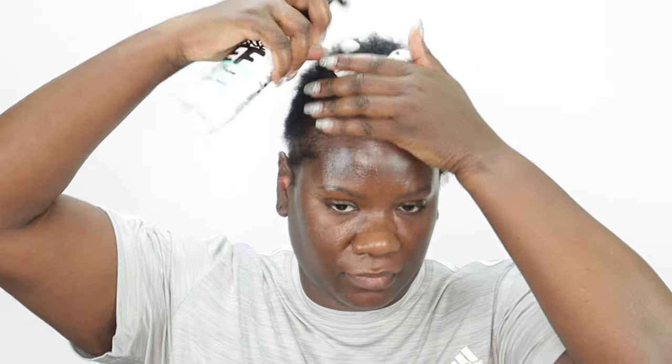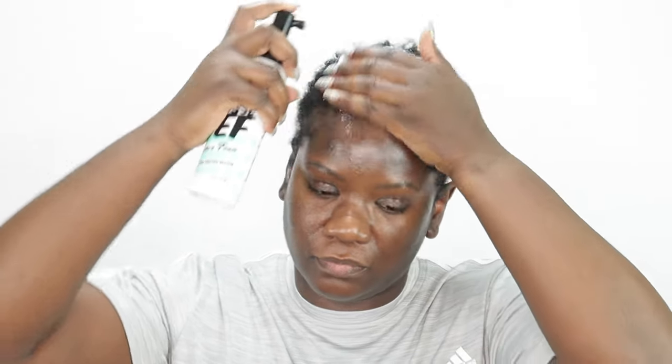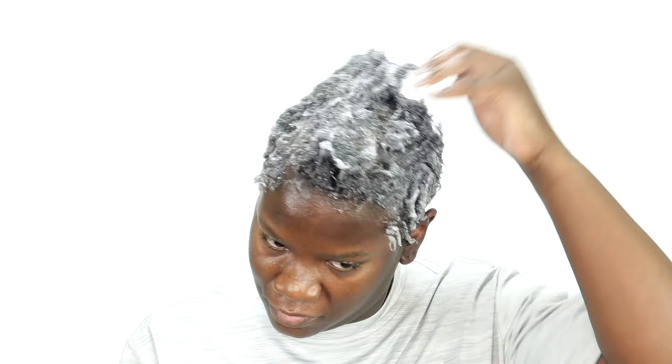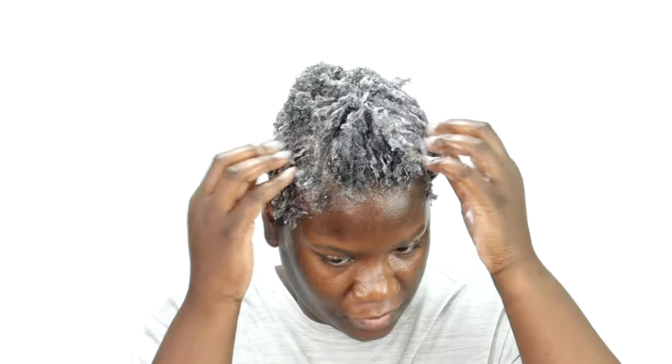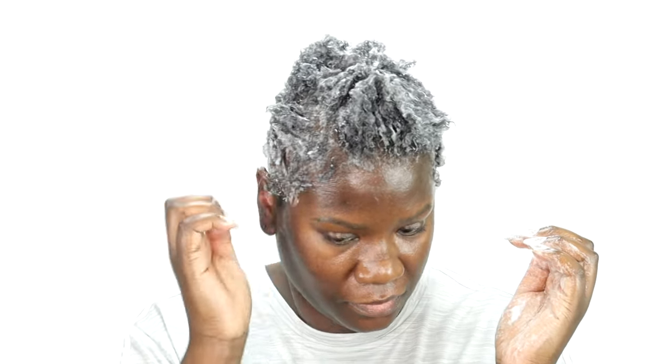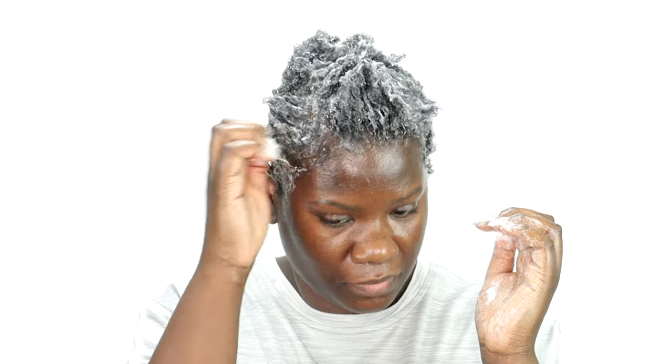I'm using the Doux Mousse Depth Texture Foam to style my hair. I'm basically going to saturate my hair with this product until all my strands are completely saturated. While using this product I basically like to do a coil out, so I'm just going to take random pieces, coil them around my fingers and let them go.